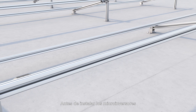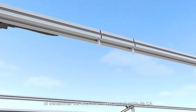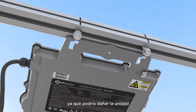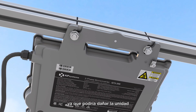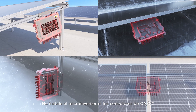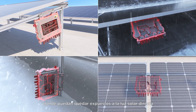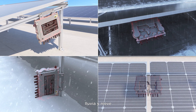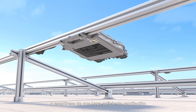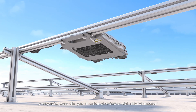Before installing the microinverters, mark each installation location first, and be aware not to lift or carry the microinverters by the AC cable, as that can potentially damage the unit. Do not install the microinverter or the AC-DC connectors where they may be exposed to direct sunlight, rain, and snow, including the gap between modules. Ensure that there is sufficient ventilation and heat dissipation space around the microinverter.